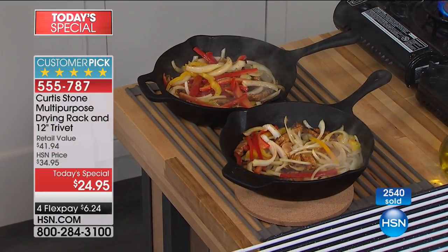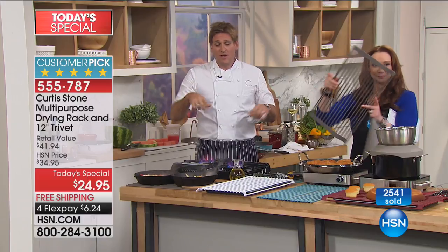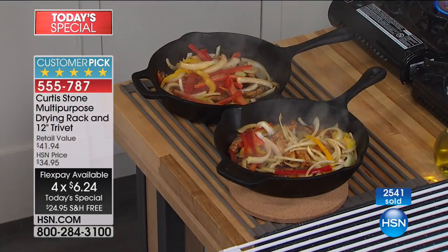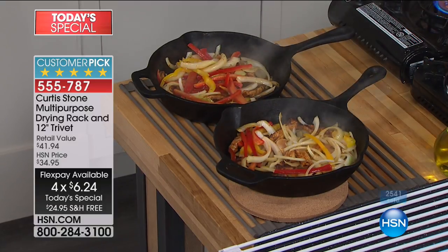Let me tell you what it's made of: hard carbon steel. Carbon steel is a super strong steel. We wrap it in silicon so the carbon steel doesn't come into contact with anything. The silicon can go to 500 degrees, which means you can broil at 500 degrees.